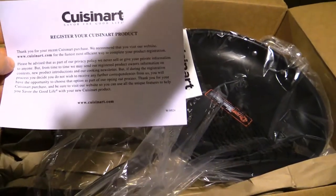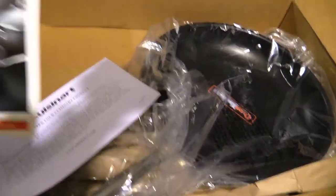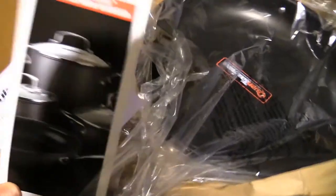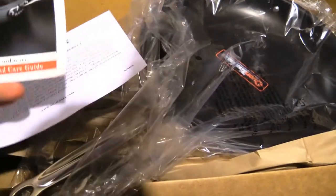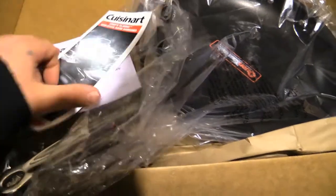Right here we've got — should have got things here from the tangle here. Customer product — thank you for your recent purchase. There's a Chef's Classic Nonstick Cookware use and care guide and some other information.